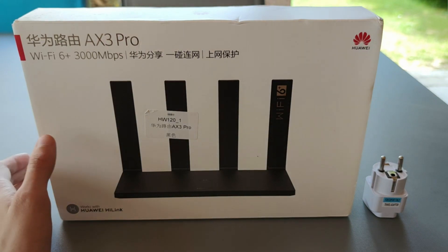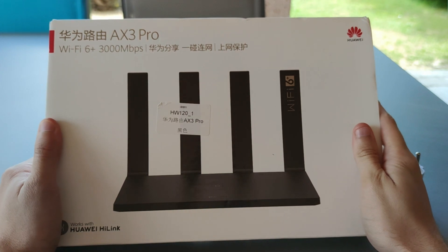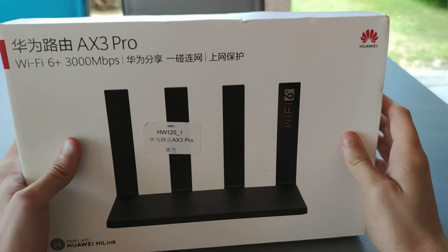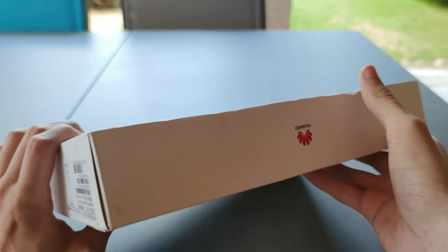Hey guys, Max Tech here, welcome to this unboxing video of the Huawei AX3 Pro router, a $70 Wi-Fi 6 mesh router from Huawei that is able to deliver up to 3,000 megabytes per second.